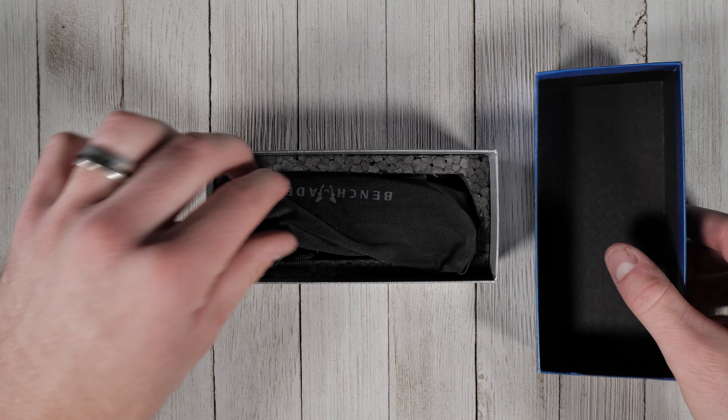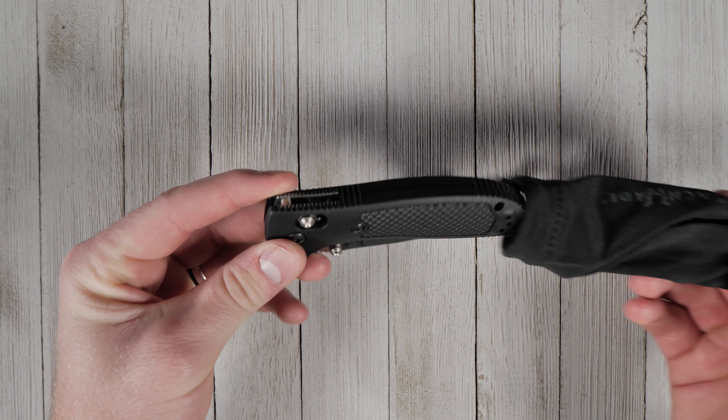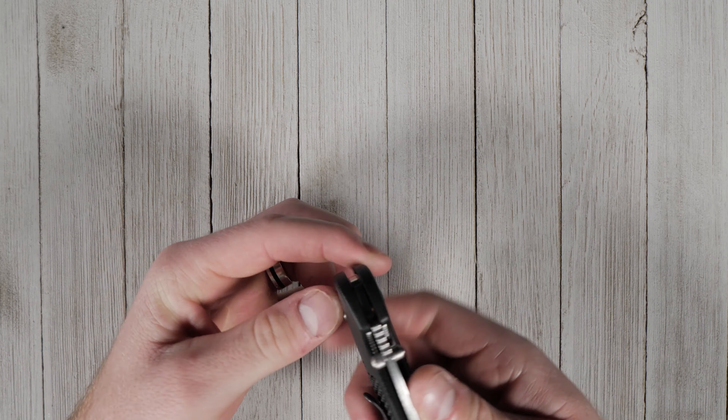Few knives are as iconic and influential as the Benchmade Griptilian. This beefy folding knife is built for work and is known as one of the most comfortable folding knives ever. Yes, ever.